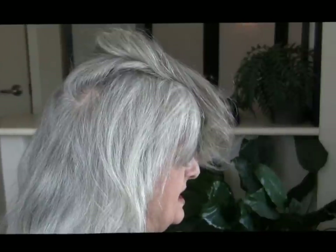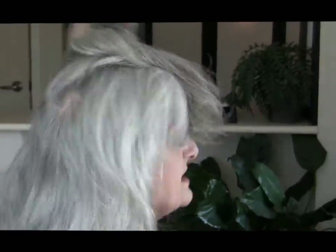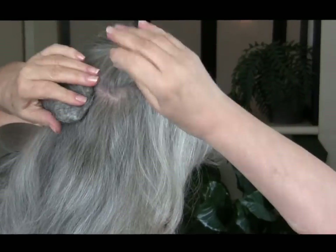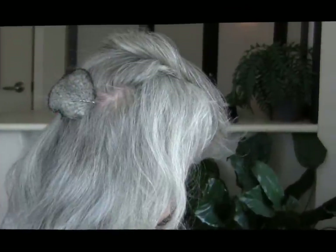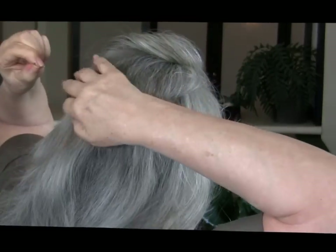Then I'm going to take the homemade bump-it and lay it just below where I've parted it, and secure it with a couple of same-colored bobby pins.